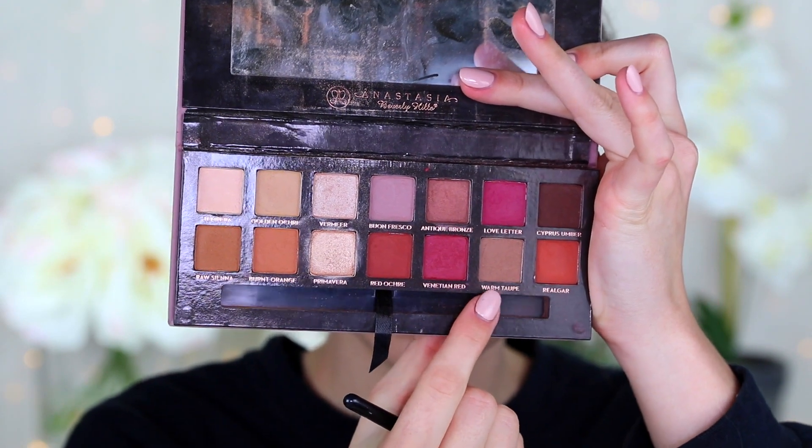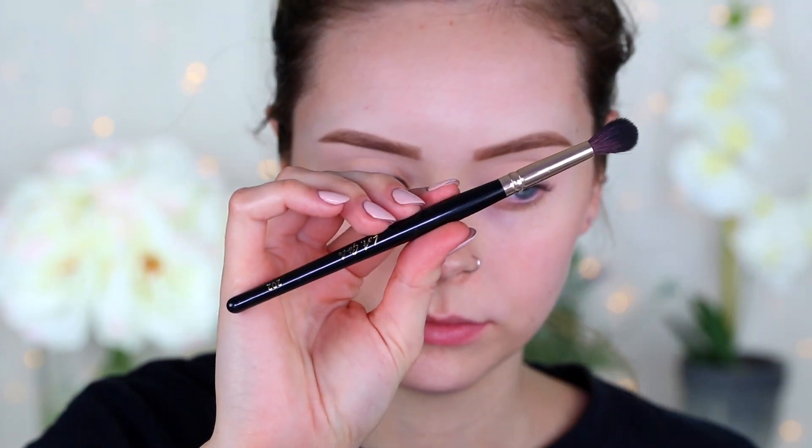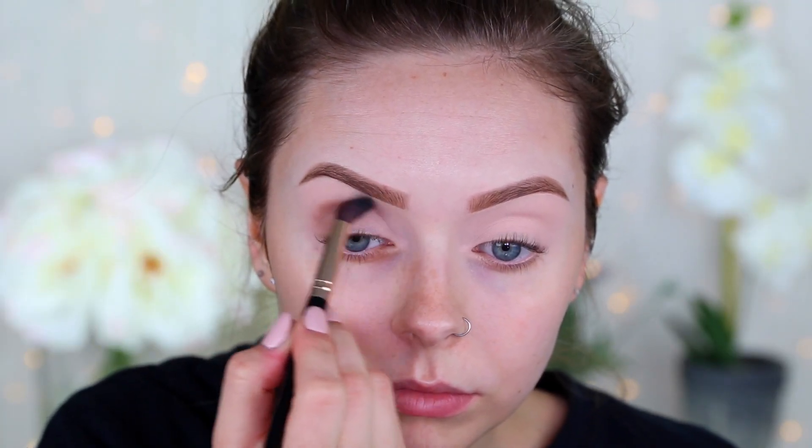After curling my lashes, I'm taking the shade Warm Taupe and using the LA Girl 202 crease brush — this is going to be our transition shade. We're really only using three shades for this eyeshadow look.